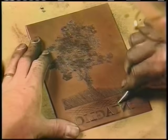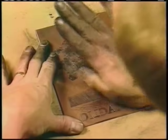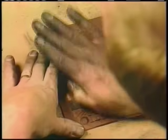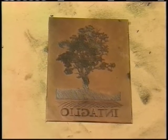Engravings are printed the same way other intaglio processes, such as etching and aquatint, are. Since the print will be a mirror image of the plate, the artist must reverse both the image and the text of his original design.